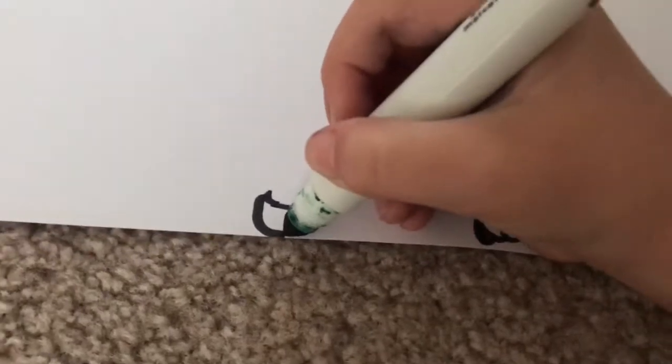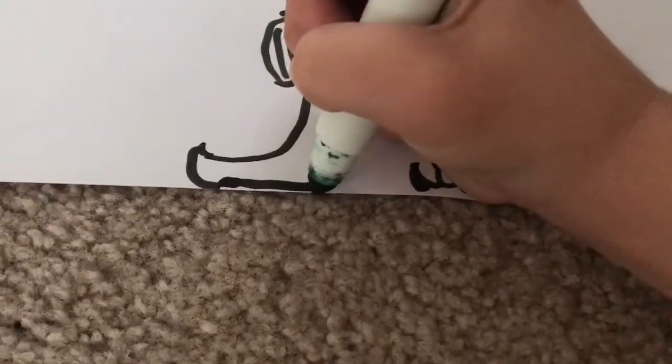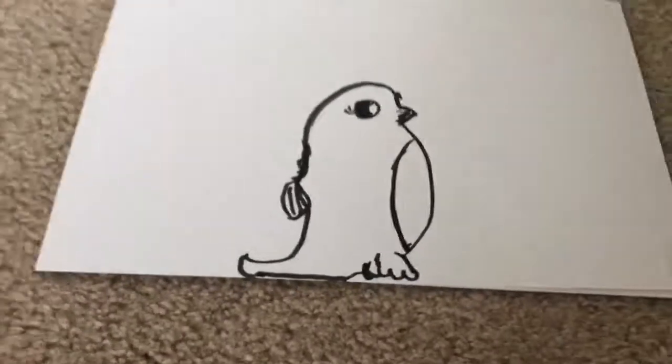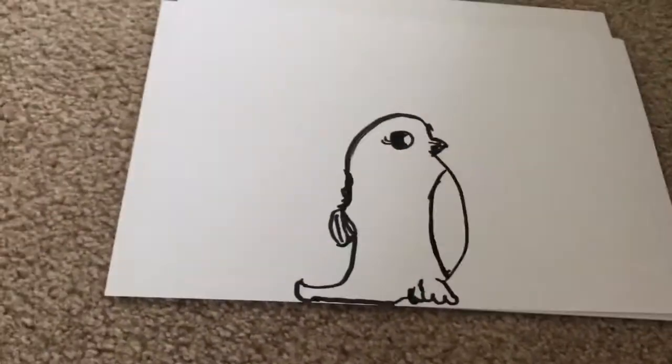Because it's too big to even do another foot, you're just going to go like this and like that - see how it looks like it actually has two feet. Then to make the ground, you're going to go like this across the surface, and then like that. And that's your penguin outline done!